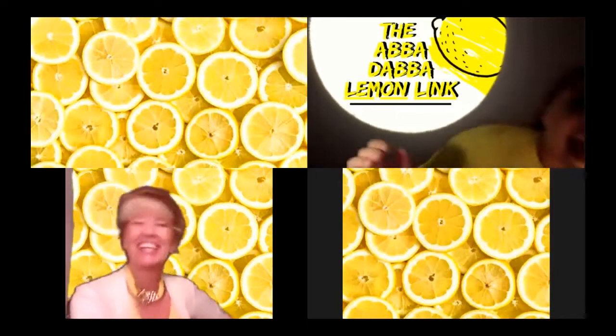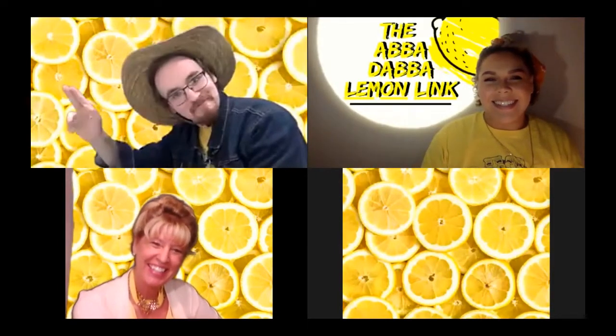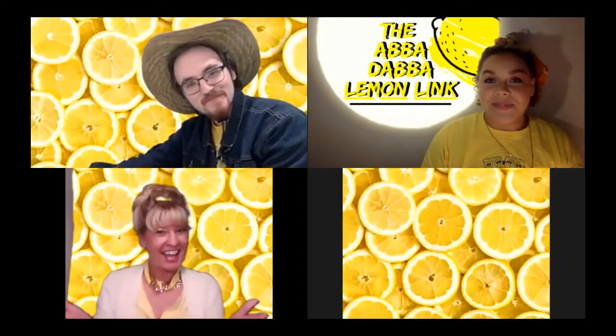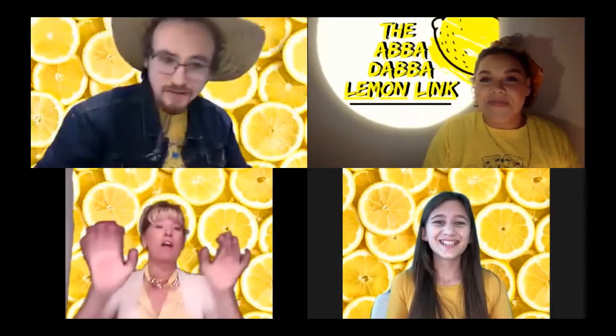Hi, I'm Miss Sears. I'm Miss Young. I'm Mr. Berman. And we have a special student guest on today. Thank you and all of our viewers out there.